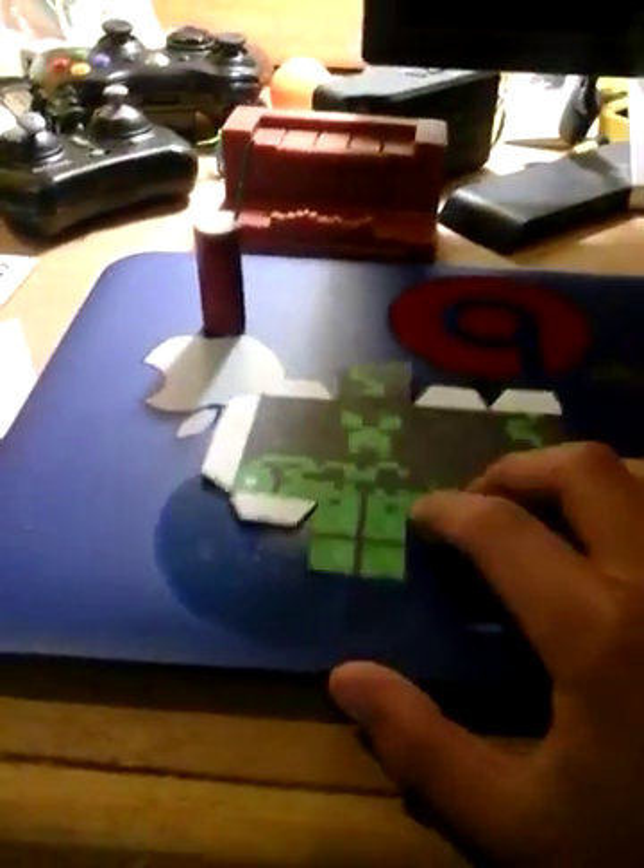You will also need flour, but I don't have flour right now. The template for this will be in the description below — the link for it is 'acid creeper' — because if you're going to do a big firecracker like this, you'll probably need a creeper that's a little bit big. This is a mini creeper, it's not really that big. You also need glue and scissors to cut them out.